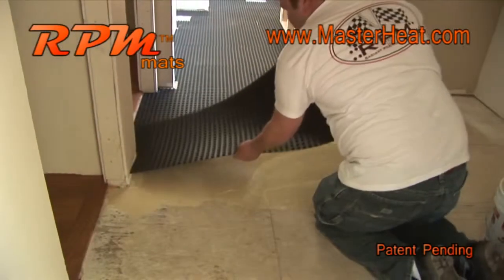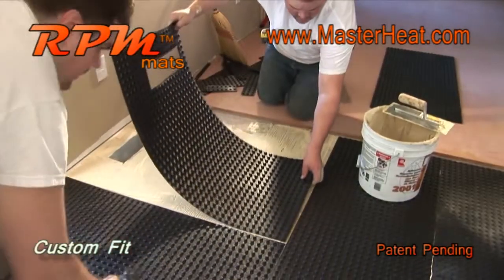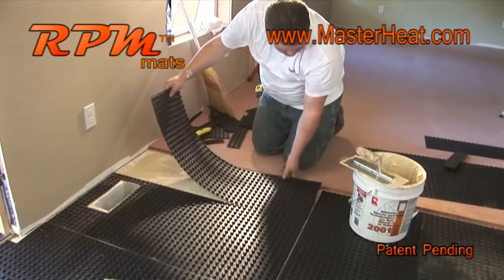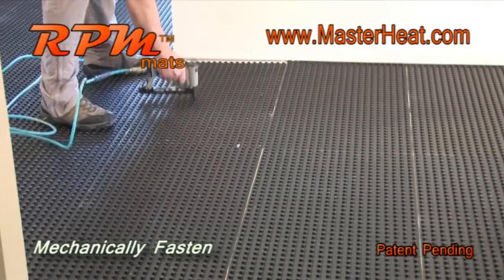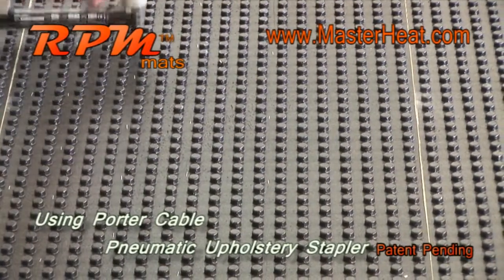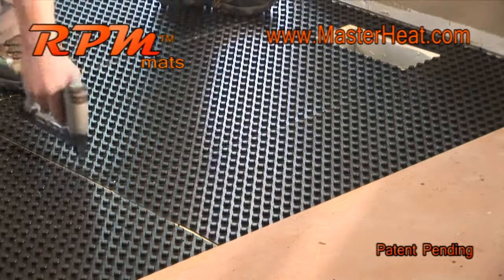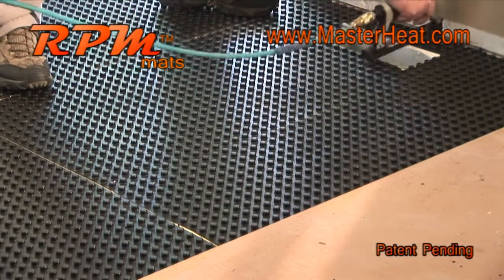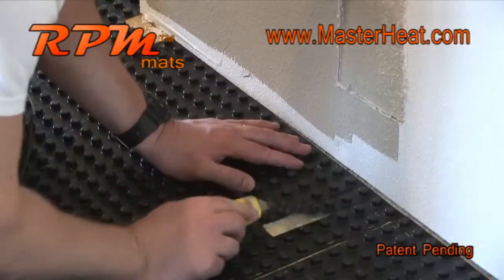You can customize the mats to go around corners, toilet plumbing, vents, or any custom shape. Once glued into position, mechanically fasten the mats using the recommended Porter Cable Pneumatic upholstery stapler. This lightweight stapler will fire a staple as fast as you can pull the trigger. Staple the middle section of each mat every four to six inches, and just as important, staple along the perimeter and corners of each mat.